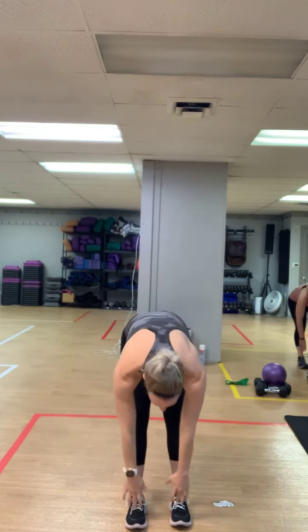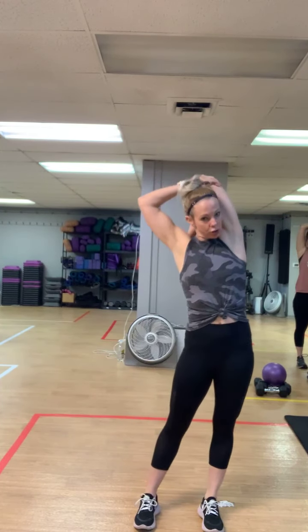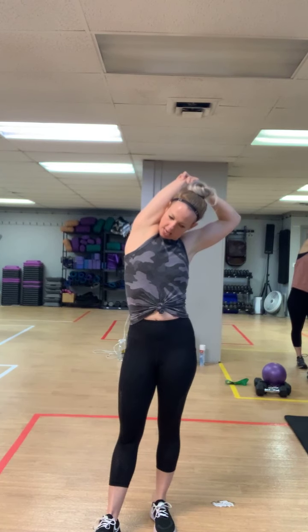Lift, stretch toward those toes, come up, shoulders back, inhale down, exhale at the top. Three more, two, last one. Big arm circles to the front, reverse it back. Take this right arm, rotate that wrist, grab that elbow, stretch that tricep. Shake it out, over under. Left arm comes across — grab that elbow, push that hip out.